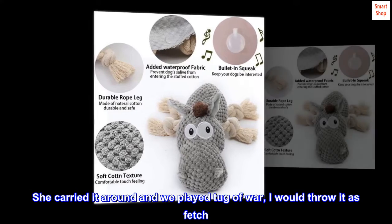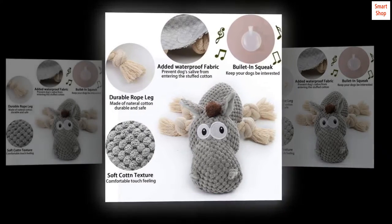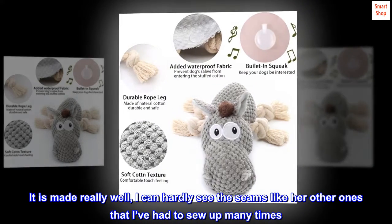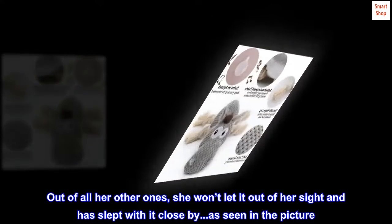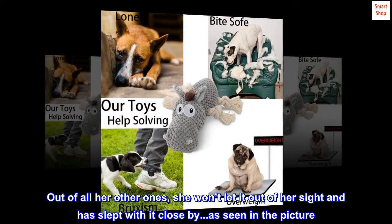She carried it around and we played tug of war, and I would throw it for fetch. It is made really well — I can hardly see the seams, unlike her other ones that I've had to sew up many times. Out of all her other toys, she won't let it out of her sight and has slept with it close by, as seen in the picture.